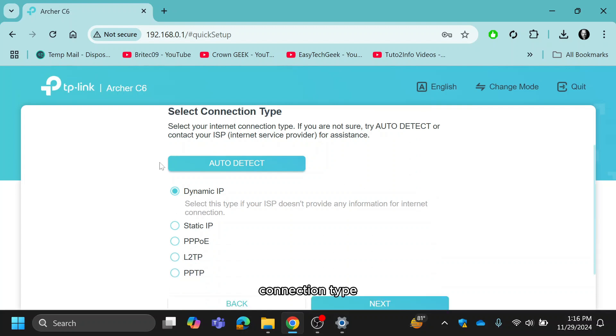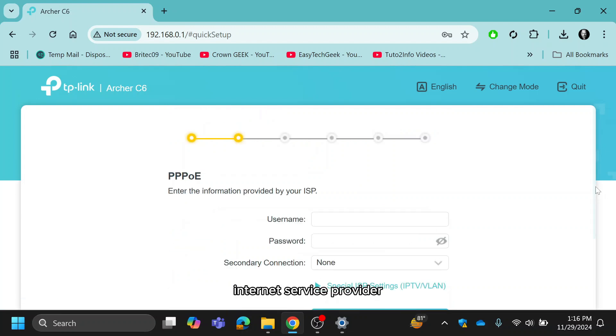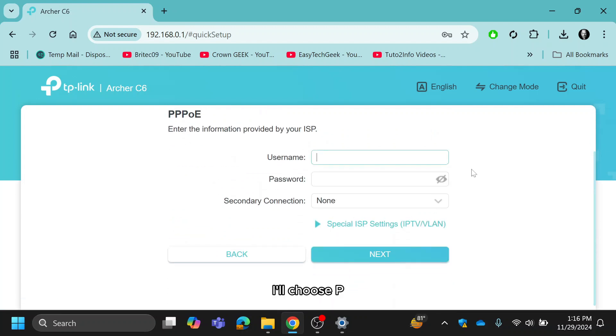Choose your internet connection type. The common options are Dynamic IP, Static IP, PPPoE, L2TP, and PPTP. If you're unsure, check with your internet service provider. For this setup, I'll choose PPPoE. Enter your username and password provided by your ISP, then click Next.